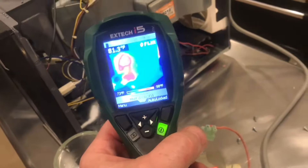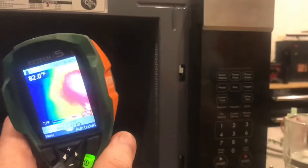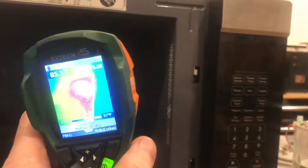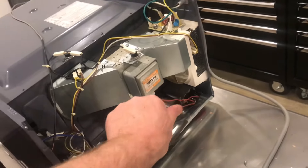With the thermal camera, you can see the hot water in there. There's also heat on the transformer and on the magnetron. Inside the oven, you can see that wall is warm as well. With everything turned off, that capacitor is live and deadly, even if it's unplugged.